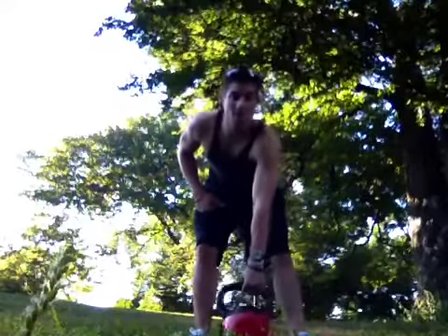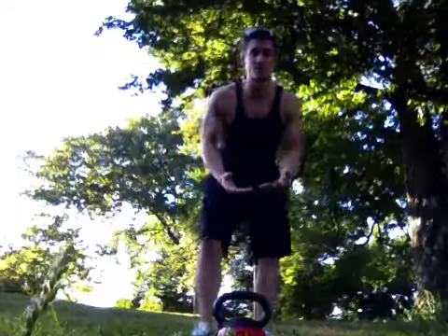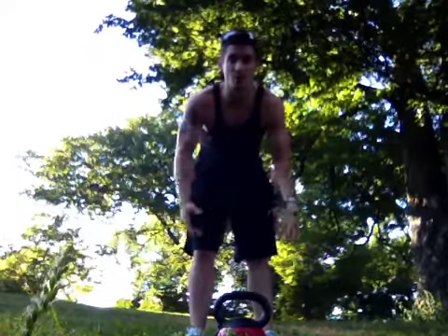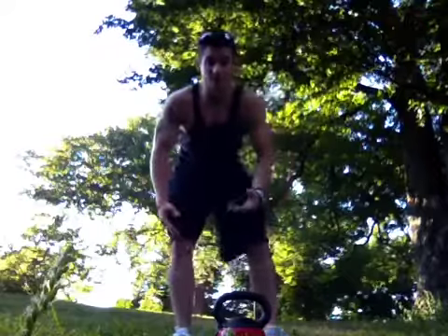Now I will be doing our kettlebell Romanian deadlift. This exercise can be substituted with kettlebells, resistance bands, dumbbells, barbells — a lot of different things can be used as a weight.